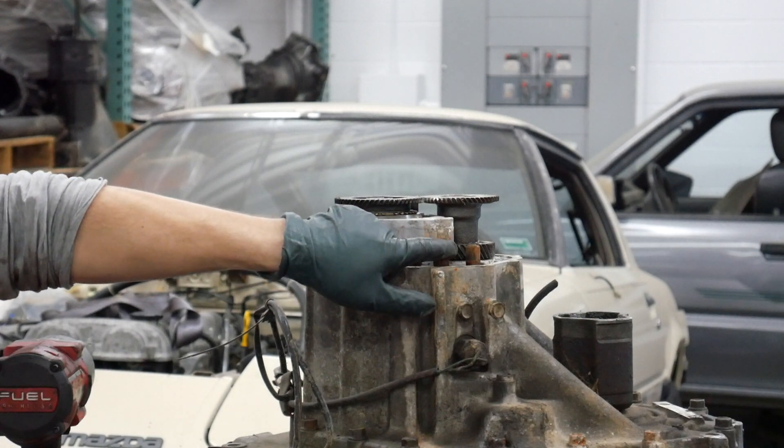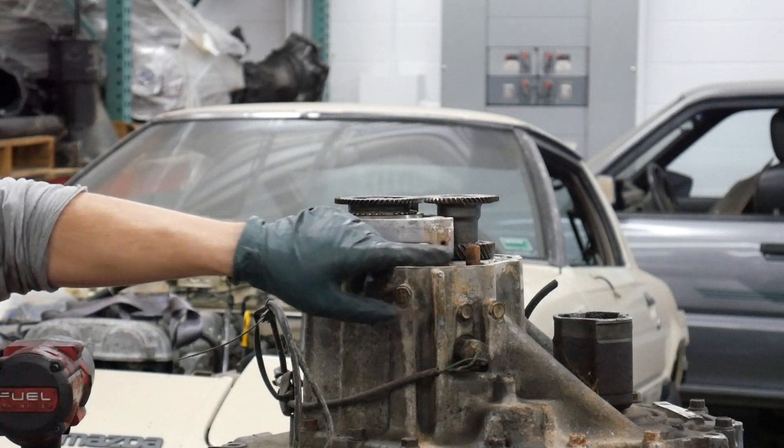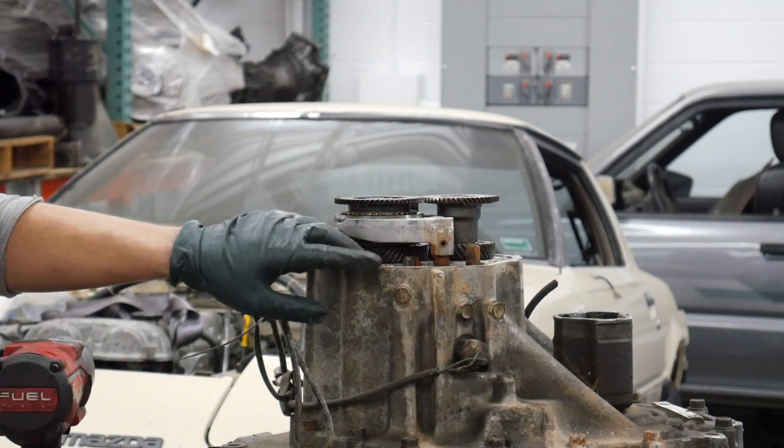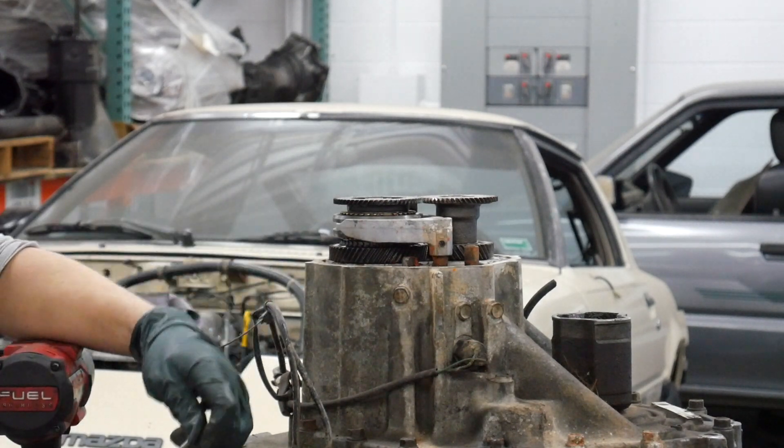That pin is located right here. You can use a center punch, and sometimes you can use a bolt to get it started. Just make sure you don't use a screwdriver, because that can flare out that roll pin and you'll never get it out. Here's the roll pin — I just tapped it out with a punch.